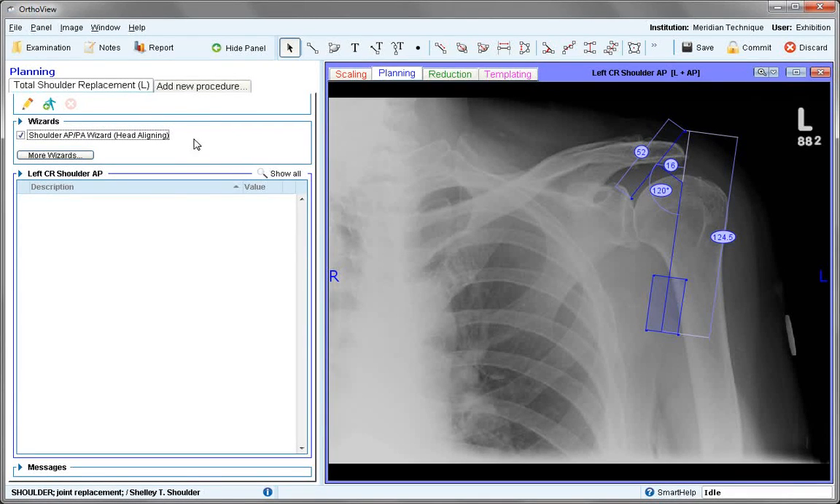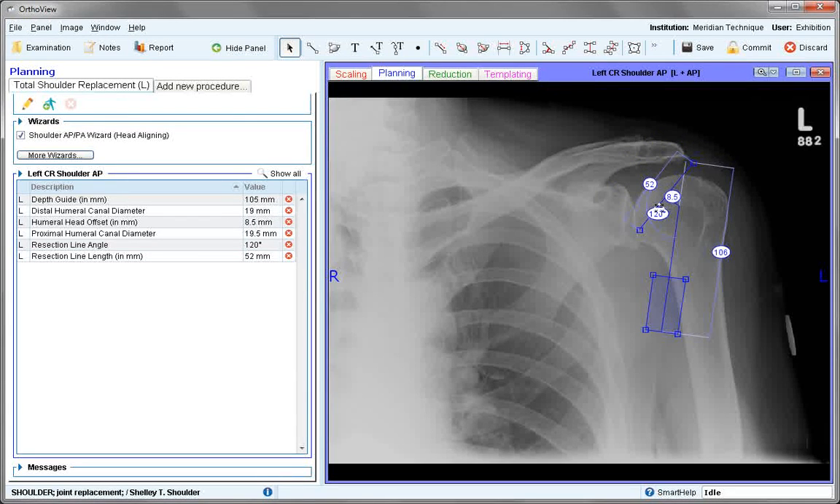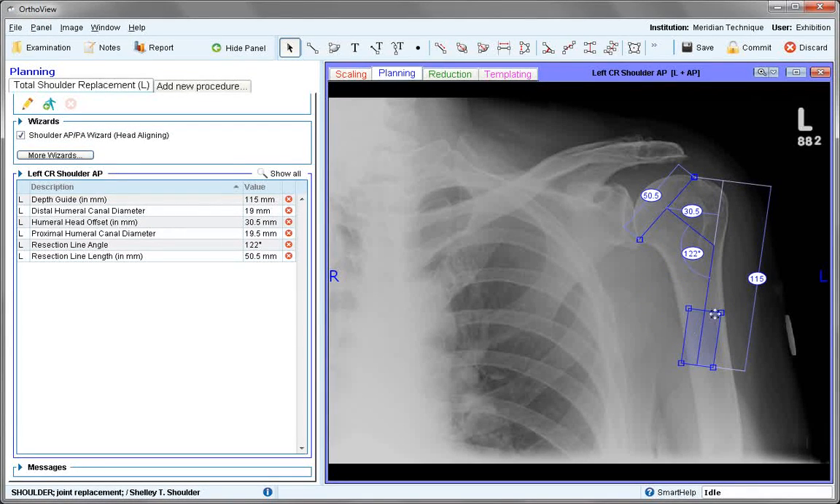This wizard is designed for head aligning systems. If you are not using a head aligning system, it may be easier to position manually and not use the wizard. The two square handles should sit across the extent of the articular cartilage, and the rectangular box should sit within the humeral shaft inside the cortex. The lower two handles define the recommended template width, and if the manufacturer's guidelines suggest a depth for the prosthesis, this can also be determined by the lower handles.